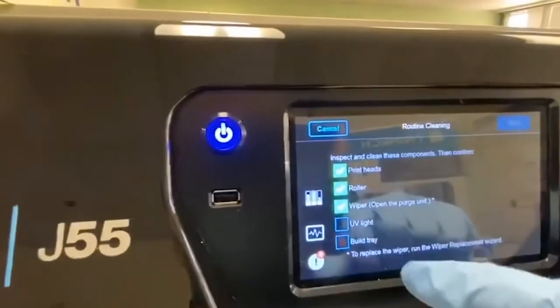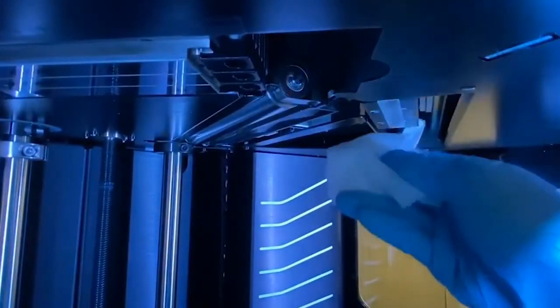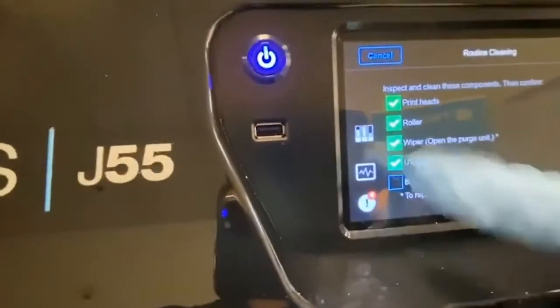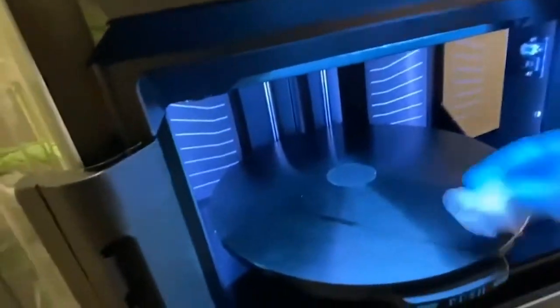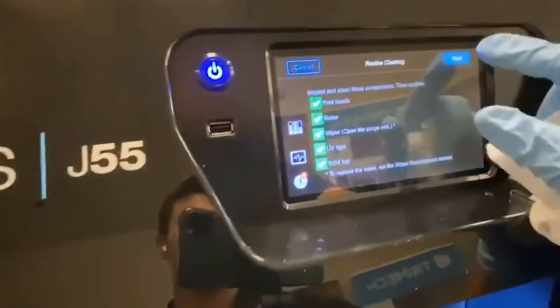Now we'll come to our checklist and check off the wiper. Here we'll give our UV lens a wipe just to make sure there's no buildup. Check that off, and lastly we'll come through one more time on the build tray and remove any extra support material that may have been left over. Once that's done we'll check that off and click Next.